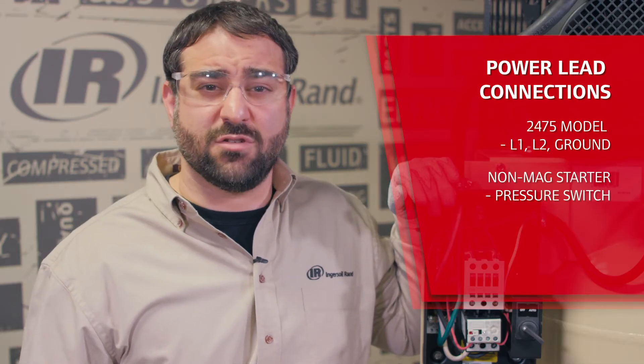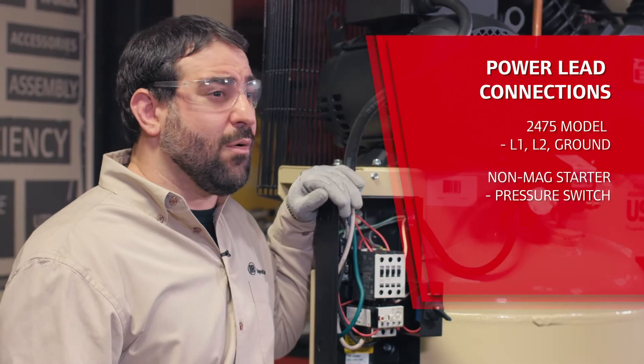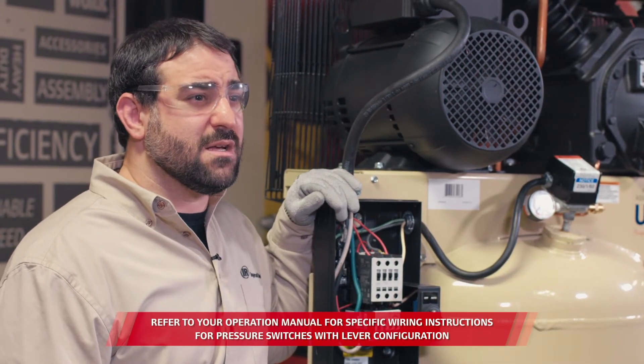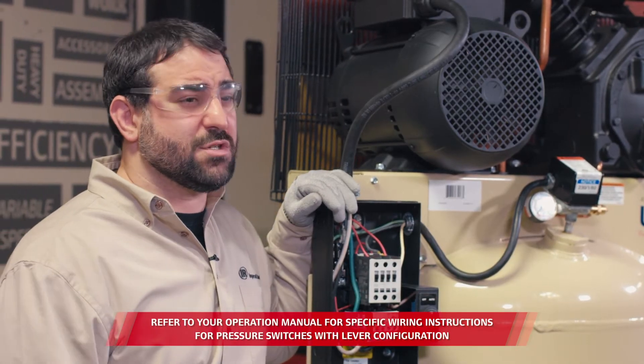You need to make sure the incoming power is landing in the correct terminals on the compressor. For example, on this 2475 model, the power leads and the ground wire will connect into the starter box on terminals L1, L2, and ground. Now on compressors without a magnetic starter, like the single stage and TS models, the incoming power will connect to the terminals in the pressure switch.